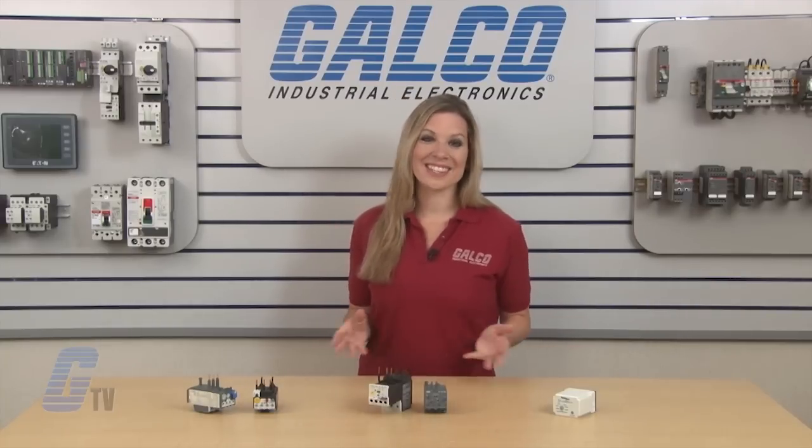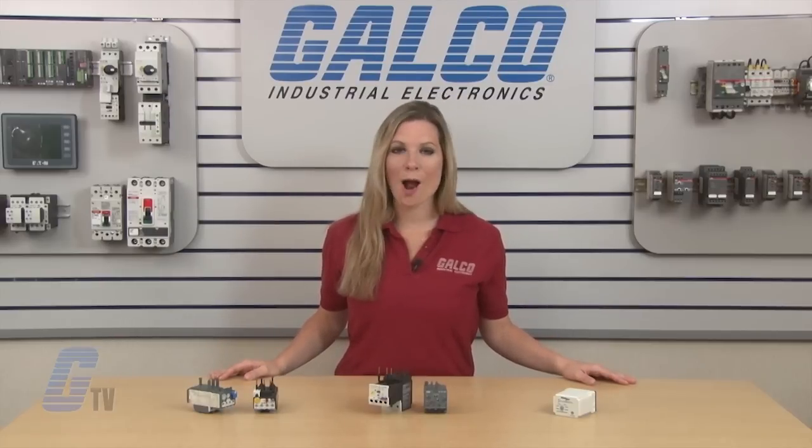Overload relays, along with thousands of other products and services, are available at galco.com.